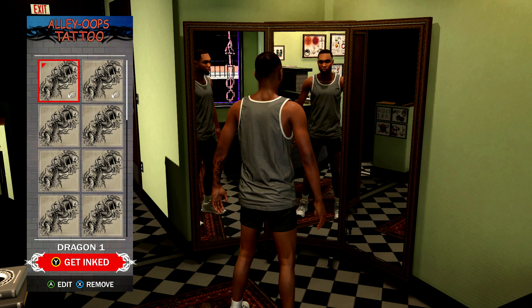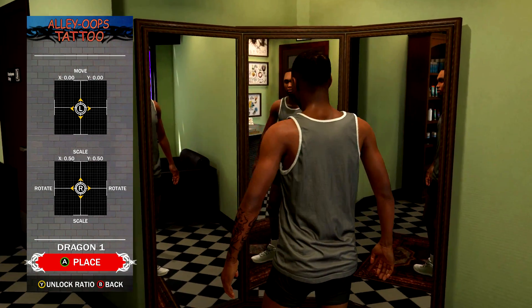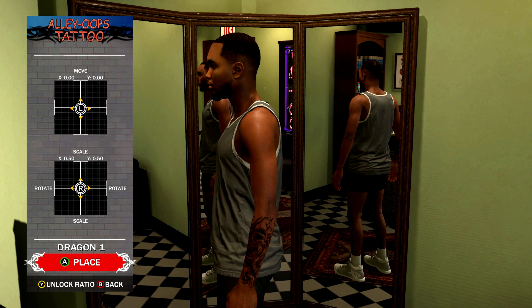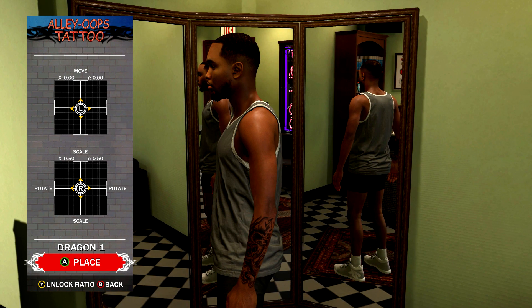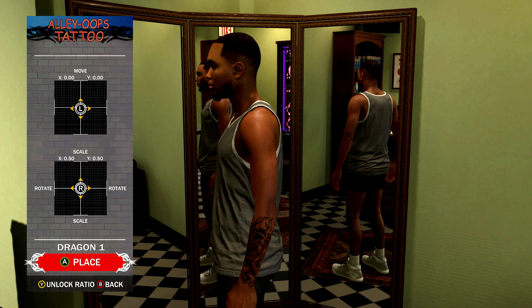There's some space right there, and I know y'all don't like to have too much space in between your tattoo sleeves. I'm gonna play some music and let the rest of the details play out. Y'all can use these tattoos for your guys if you want — be my guest.